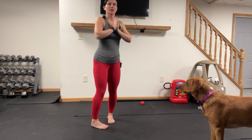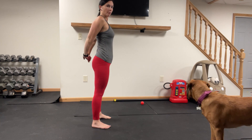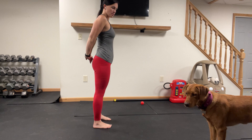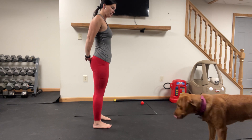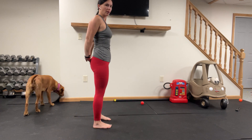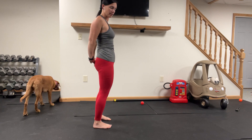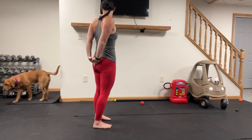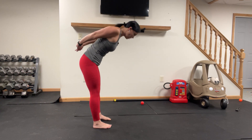Go ahead and take your arms behind your back, clasp and open up through the shoulder, feet are hip width apart. Squeeze between those shoulder blades, roll that pelvis forward, protect the lower back. Go ahead and hinge at the hips, all the way over.